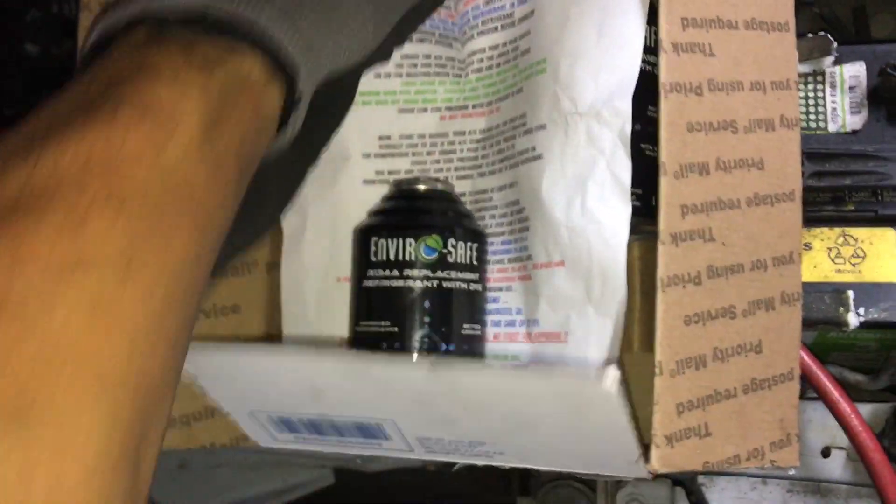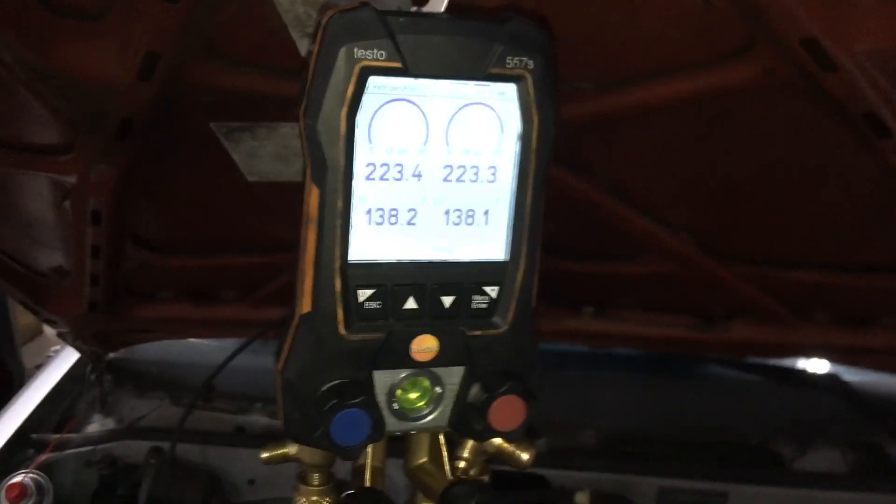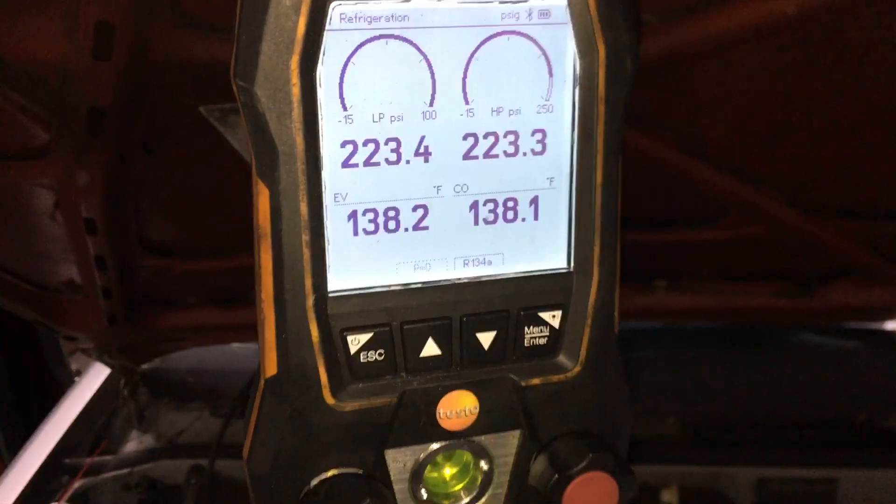We're working on this EnviroSafe car — the customer found this on the internet and wants me to follow the instructions and put this propane-butane stuff inside his car, because the cans are worth more than the car. Right now I'm doing a nitrogen pressure decay test. It's passing — no problem with that at all. It's been holding here, so I have no problem with that part of it.